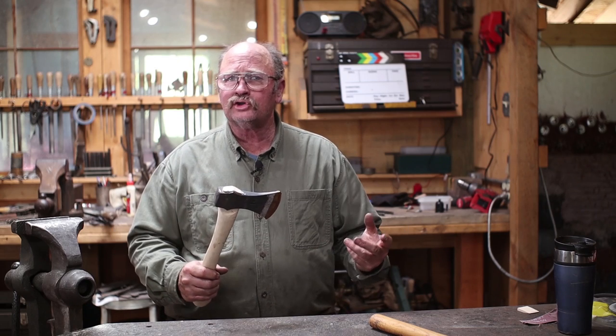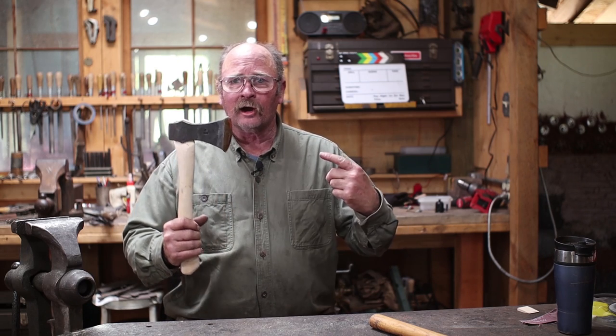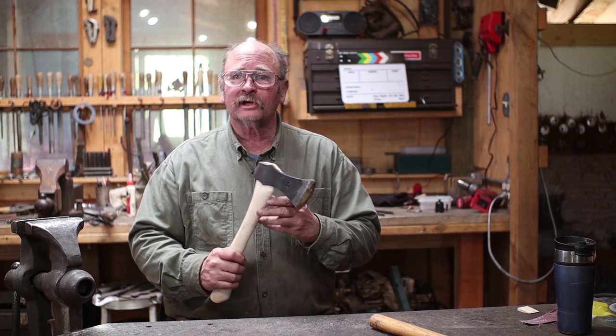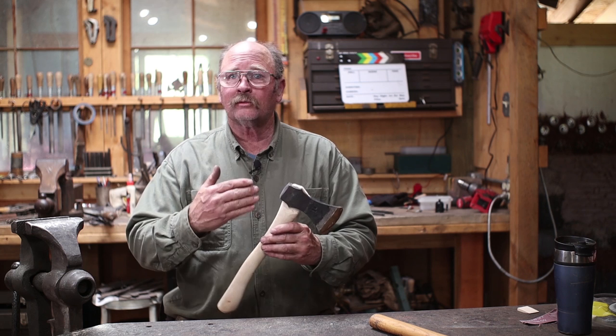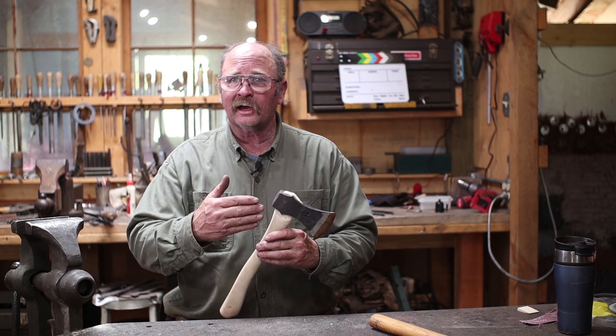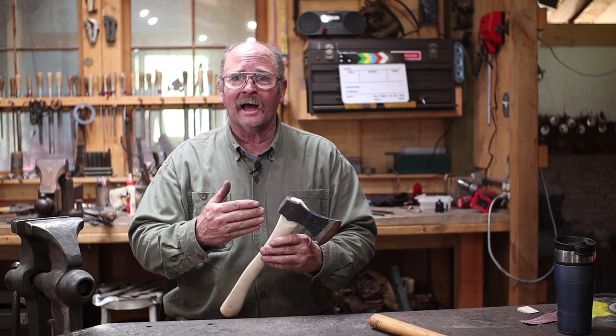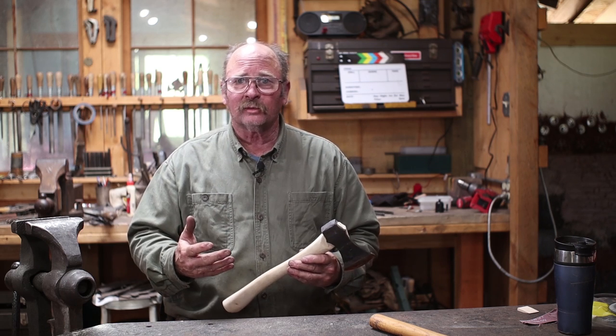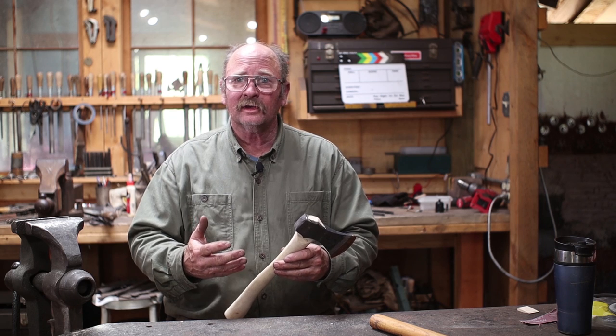One of the things I really enjoy making in the blacksmith shop are axes. I like to make lots of different styles of axes, and a wrapped eye axe is one of the more traditional approaches to axe forging. It's something that is very obtainable even if you don't have a power hammer or other heavy equipment. The wrapped eye allows you to obtain a very nice, even, symmetrical eye without having to punch a hole, so you don't need a power hammer, a press, or to be able to swing a great big hammer.